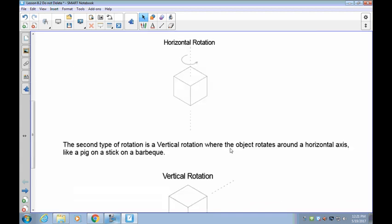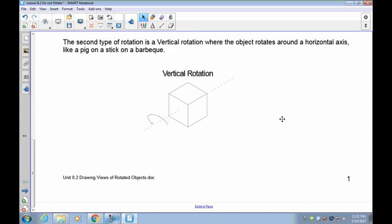So it would be '90 degrees clockwise horizontal rotation' or '270 degrees counterclockwise horizontal rotation.' The second type is kind of like a rotisserie or a pig on a stick on a barbecue — the top rotates away from you or towards you. This would be a vertical rotation of 90 degrees, meaning the top moves away from you 90 degrees. At 180 degrees, it goes two quarter turns away; at 270 degrees towards you, you rotate it three times towards you. Remember, it's the top that comes towards you.